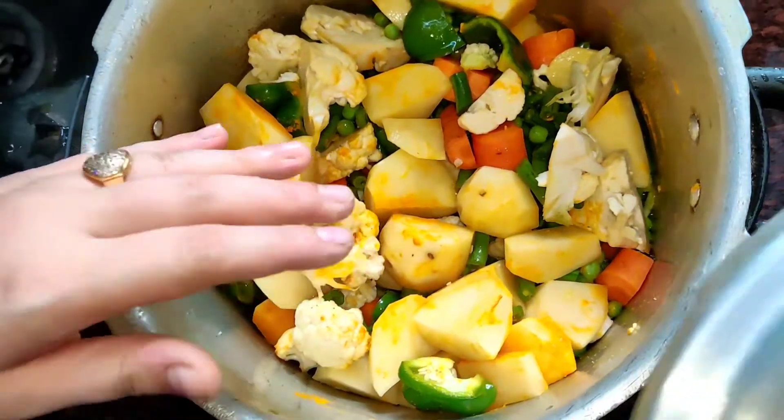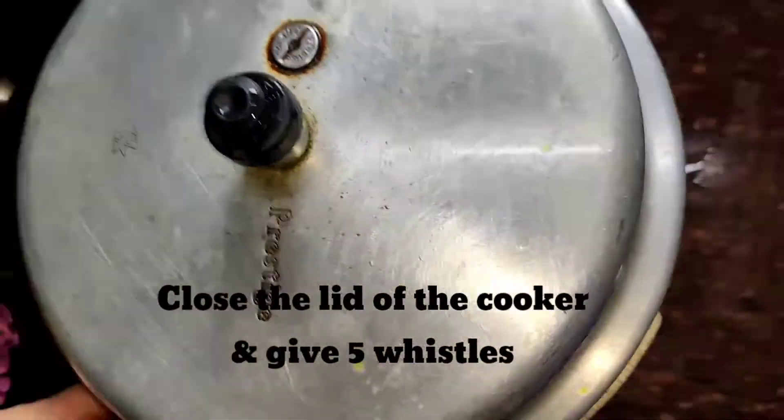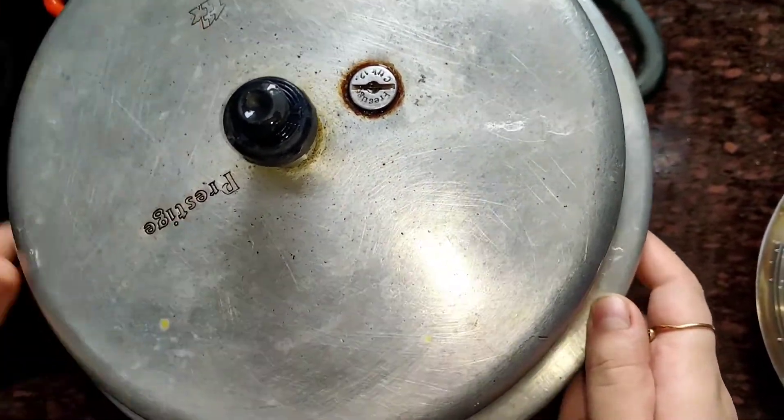I have added all the ingredients and all the vegetables. Now I am adding the cooker lid and I will give 5 whistles. You need to keep the gas on high flame so that all the vegetables cook well.